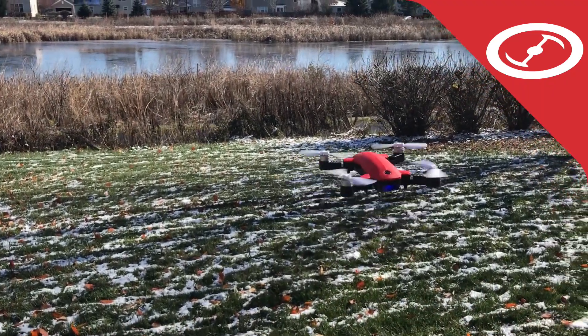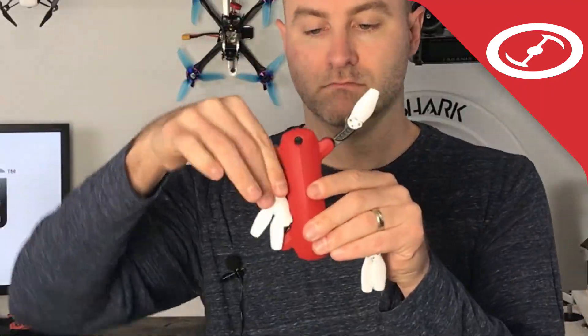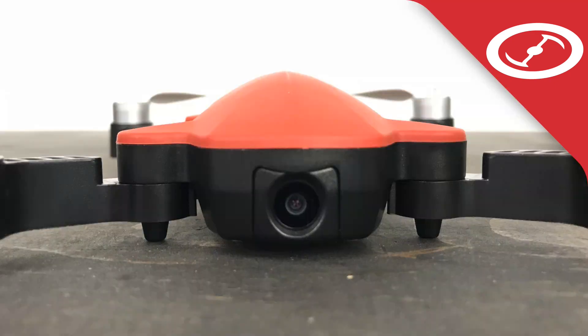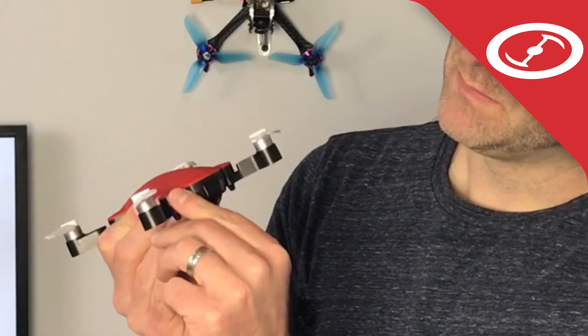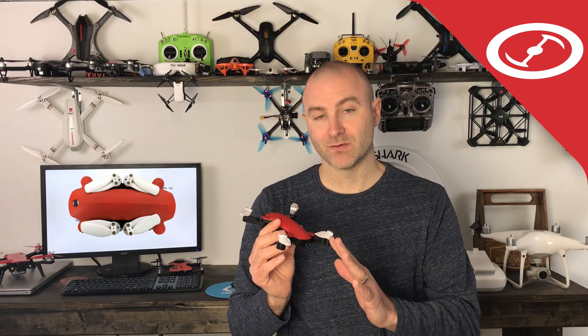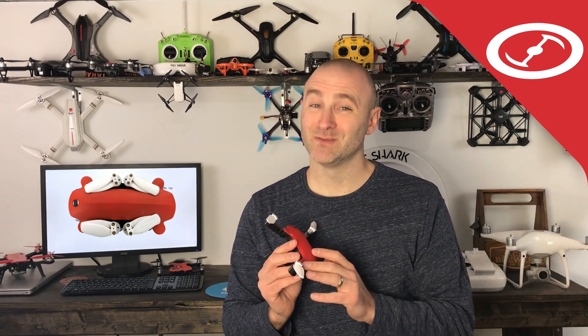What's up everyone? Jack with the Drone DJ. I have the Sim 2 Fairy drone. This is a folding drone. It's got GPS, an HD camera, the camera moves up and down, and brushless motors. There's a lot of things that I really like about this drone. Stay tuned and I'll tell you what I don't like.